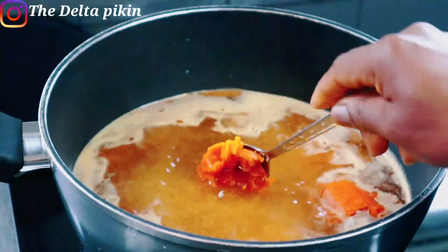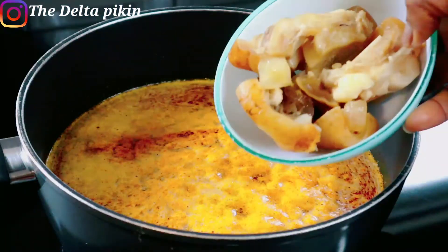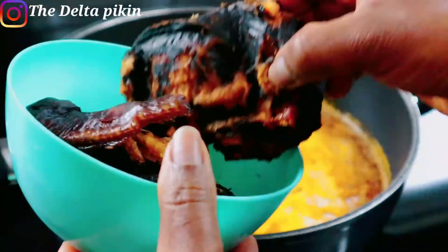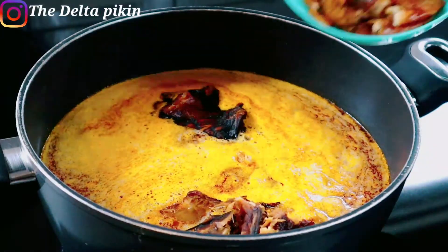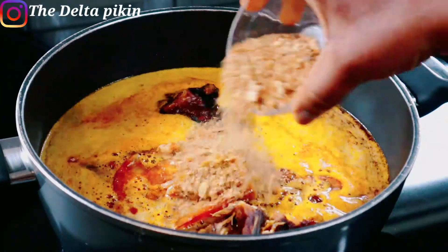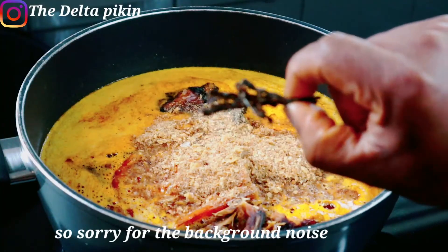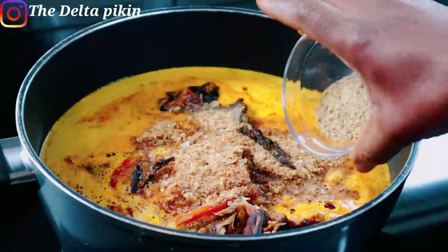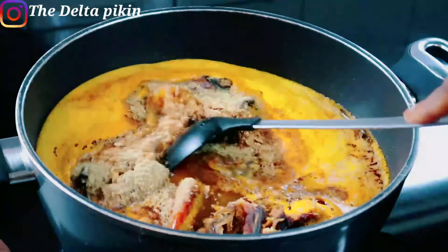Now I'm adding my kale — I'm using dry fish. I'm adding the dry fish and the dry shrooms, then my blended crayfish. Then I'll add the Ulele — the spice I showed you earlier — with the seeds removed. I'll also crush in a seasoning cube and stir everything together.